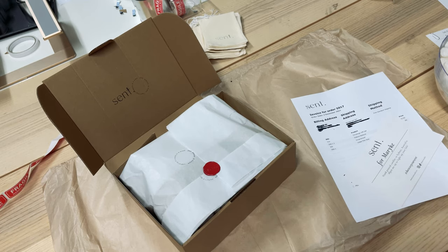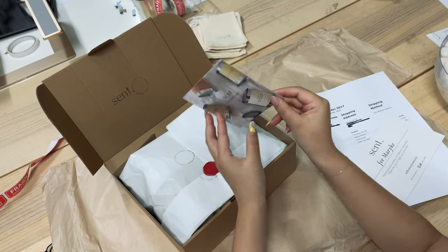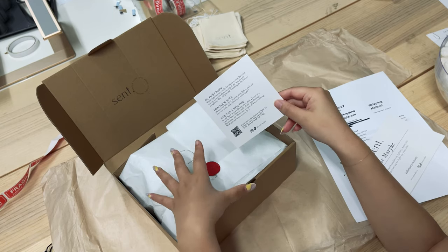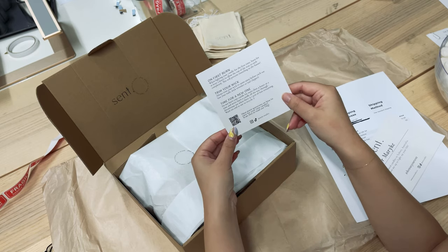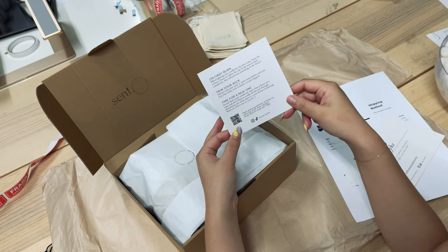Now we have our cards that go in. We have two types: our candle care card, which details instructions on how to keep their candle burning properly and to trim their wick, and we also have a little QR code — which is really great if you have frequently asked questions you want to show customers.